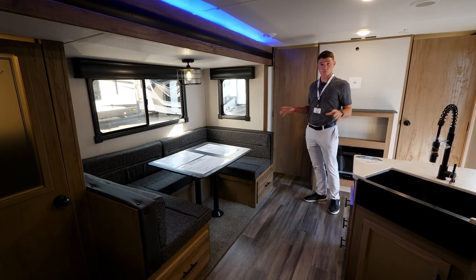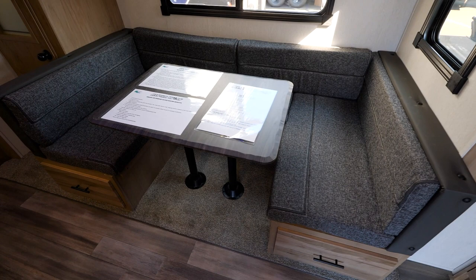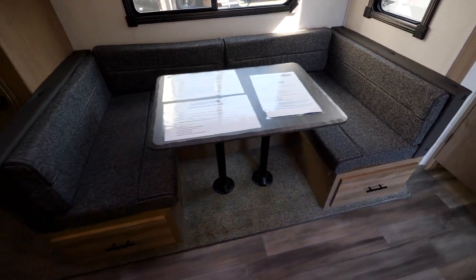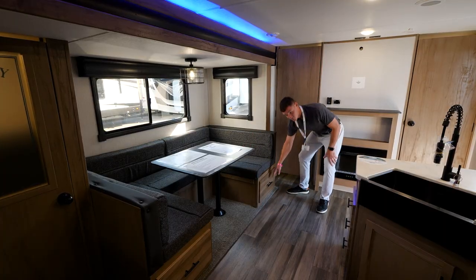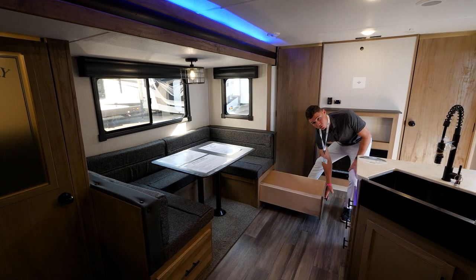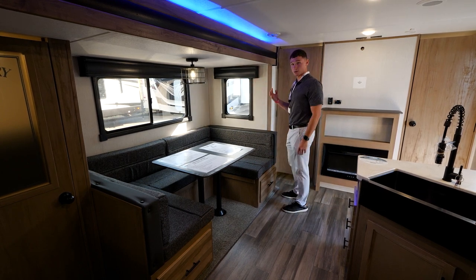We're still inside your 23 DBH. One thing I want to point out is going to be your large U-shaped dinette — tons of seating room, and this also makes into a bed. Along with your two double-over-double bunks, this will add another sleeping spot just in case you need it. You also get large windows to see outside with a lot of natural light coming in.